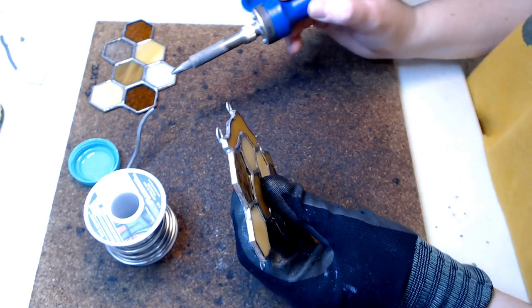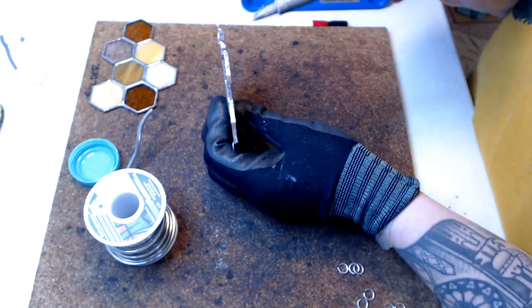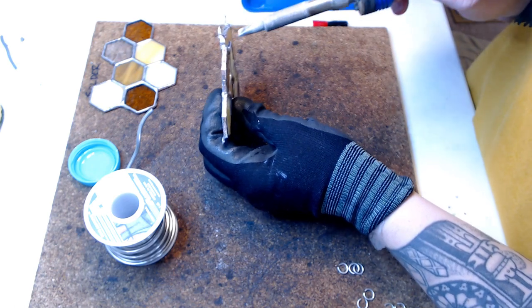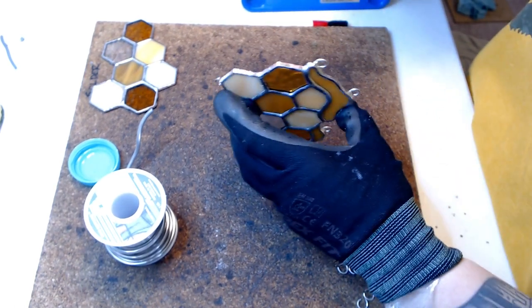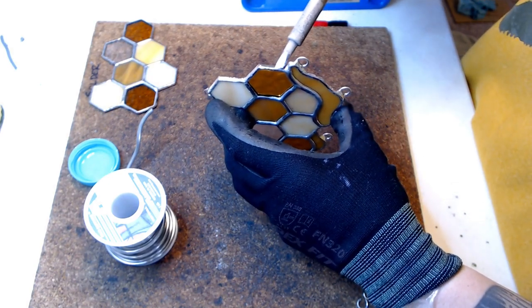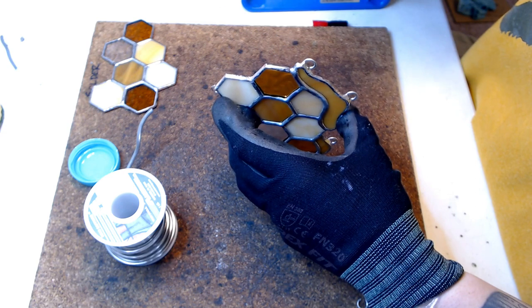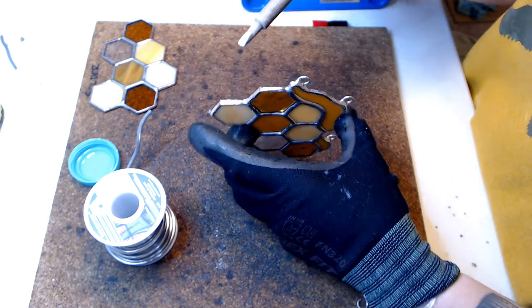For my sun catches that have a basic shape such as a circle, square, triangle, and so on, I'll use lead came around the edges. For my pieces that have irregular shapes such as my honeycombs and monstera leaves, I will bead the edges — meaning I apply a dollop of solder to the edges to give them a more rounded look plus give the piece a little bit more structure.